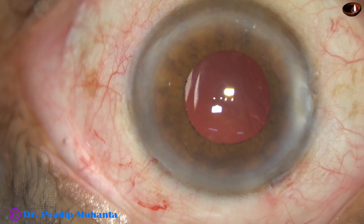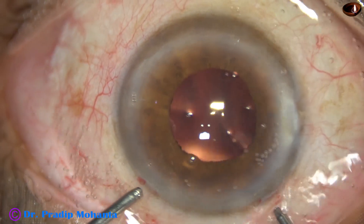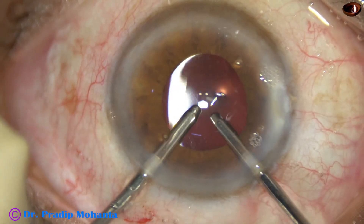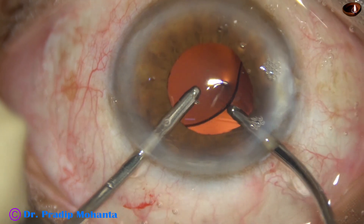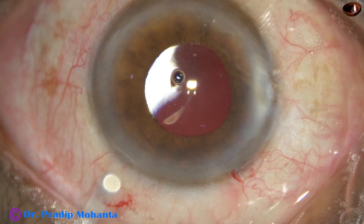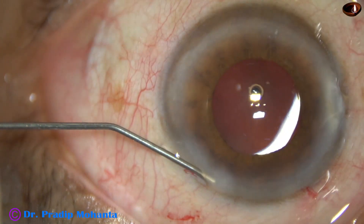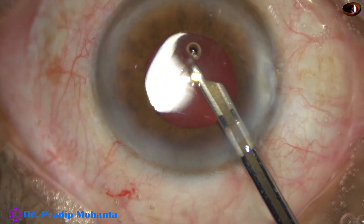The aim of this video is to show that we can avoid iris injury by doing single-handed phaco. We have to use the chopper only to divide the nucleus into pieces; then the nuclear pieces can be managed easily single-handedly, and we can avoid iris injury. Always remember that in cases of IFIS, irrigation should be removed first from the anterior chamber, and then the aspiration or the sideport instruments should be removed later. If we remove the aspiration cannula first while irrigation is still present, there will be iris prolapse and more iris injury.